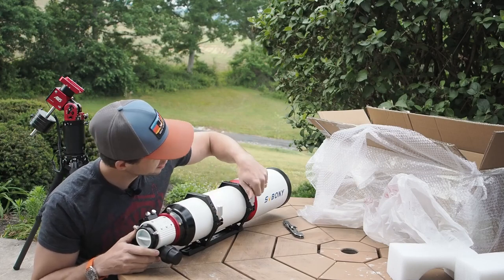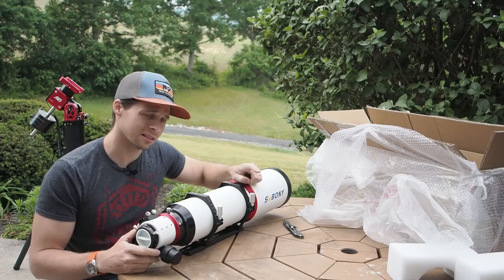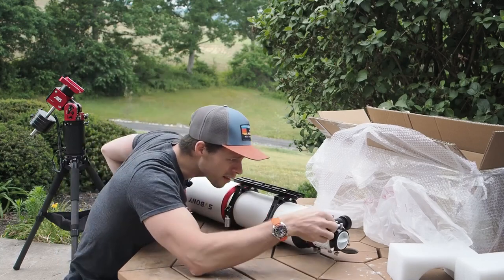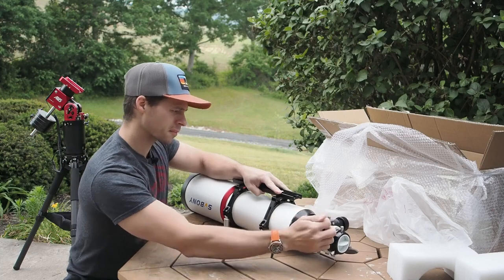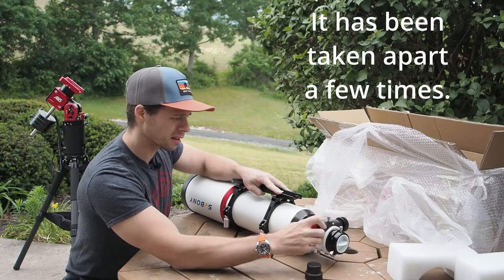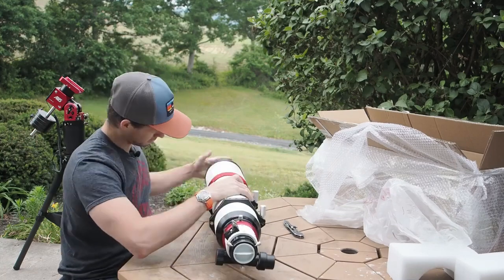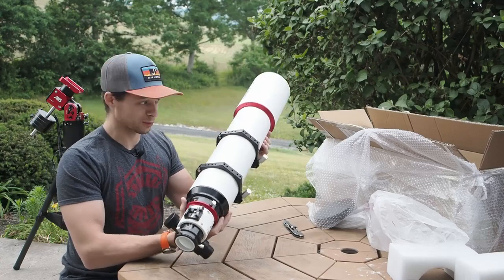It's got the same... actually, these knobs are a little bit different than the ones found on the 80 millimeter. There are a lot of options for spacing. It's not quite as smooth as some of the other ones, but again, this is really a prototype scope. There we go — there she is, fully extended.